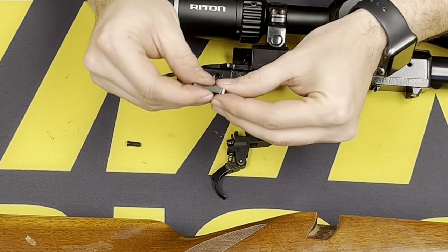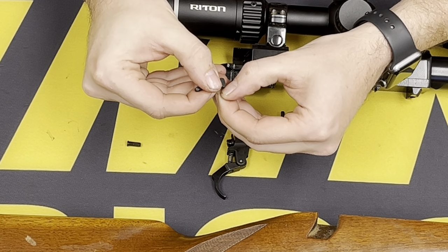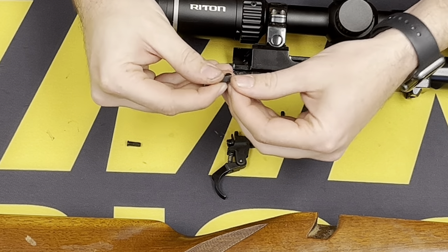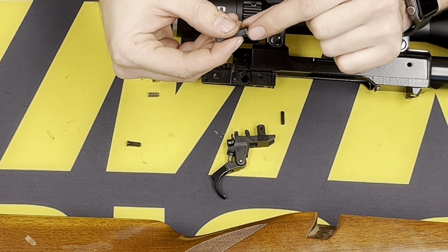We're going to go ahead and check this engagement surface down here — see if it digs into your nail. If it does, we're going to take a fine stone and just smooth the edge a little bit so it doesn't have a sharp edge.